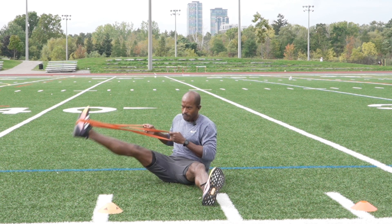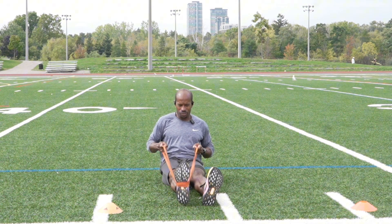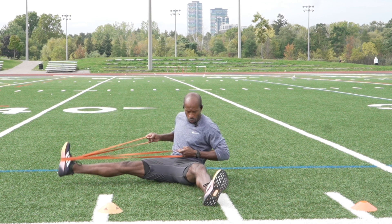So we come in and out — in, out, in, out. I'm not using a heavy band; I'm using like a medium band to open the hips up.